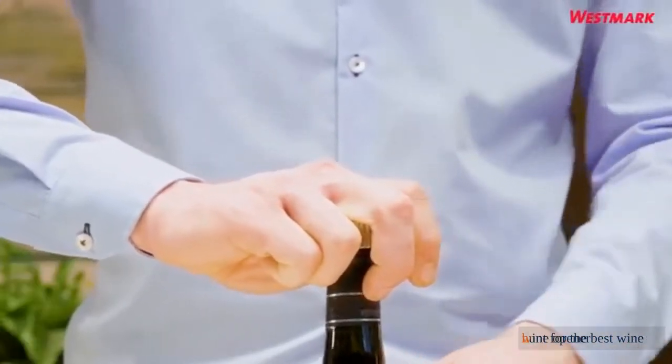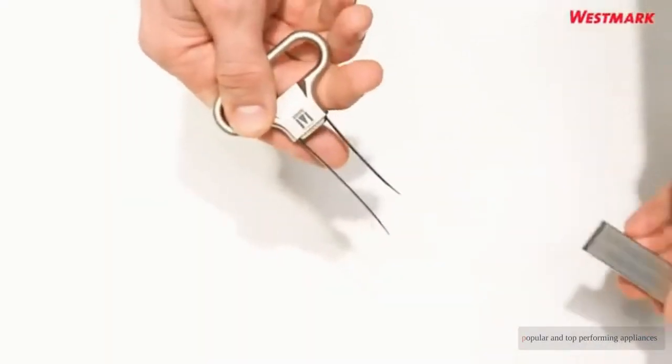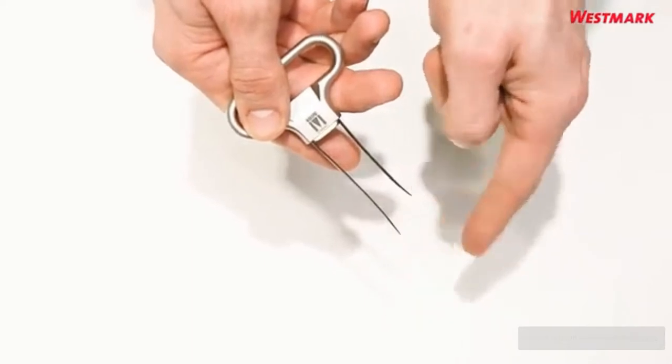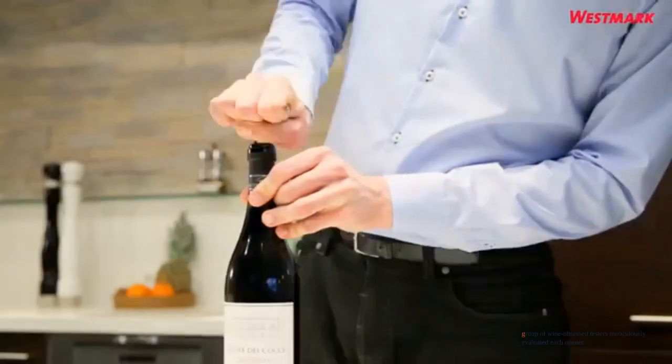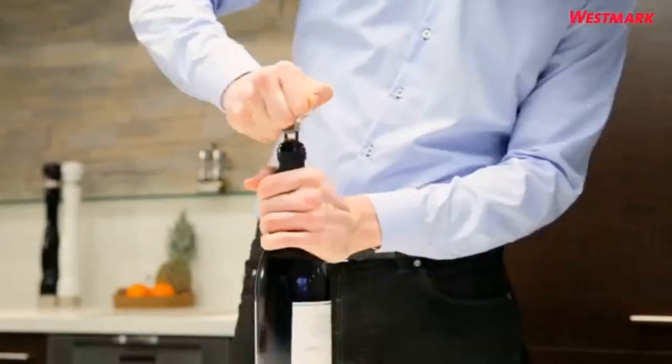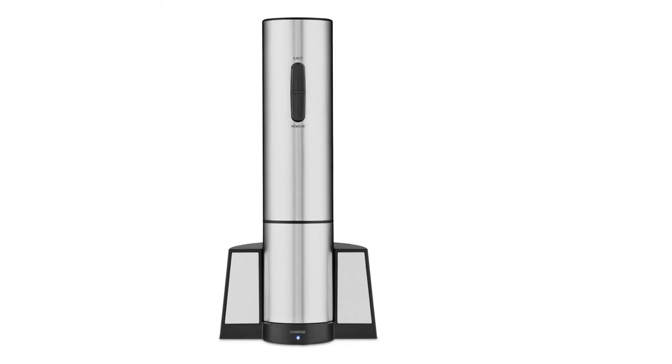In our hunt for the best wine opener, we scrupulously researched over 40 models and chose 10 of the most popular and top-performing appliances for side-by-side analysis. Our diverse group of wine-obsessed testers meticulously evaluated each opener, considering important aspects including ease of use, aesthetics, durability, and additional features.